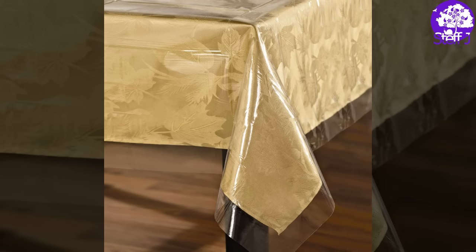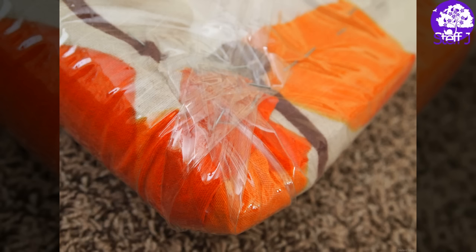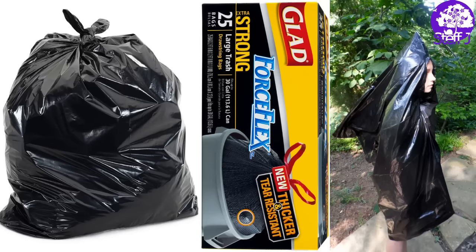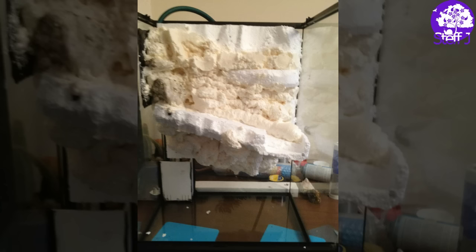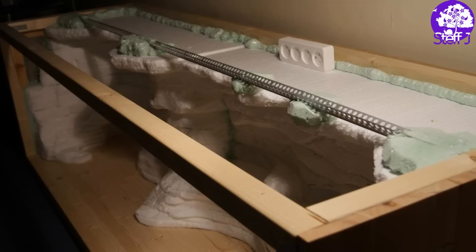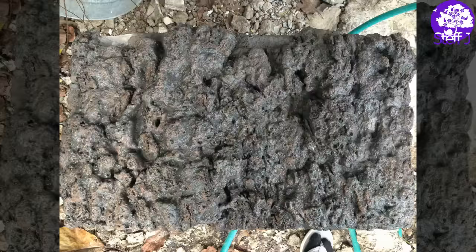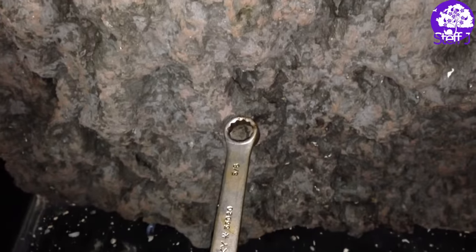So the first thing that I did was I measured out the back panel of my aquarium onto this plastic. This is just the plastic that they use in tabletops and stuff. You can get it at any fabric store, or you can also use pond liner or a big trash bag. Or you can also do this directly onto your aquarium, but I'd just rather have the option to take out the background one day if I ever needed to.